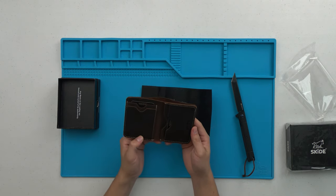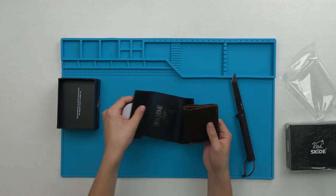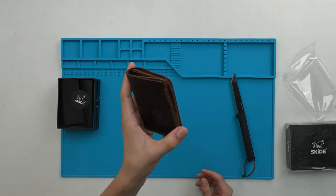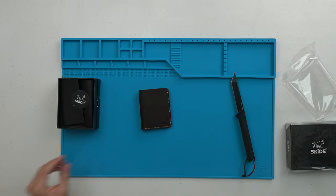Oh, this one's nice! Hey, this is kind of nice. This feels like genuine leather — I don't know if you guys can see that, but this is really cool compared to the one that I have right now.